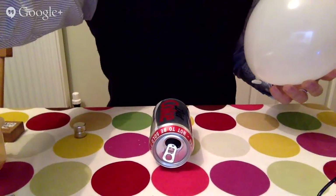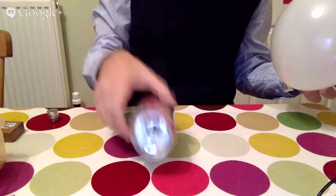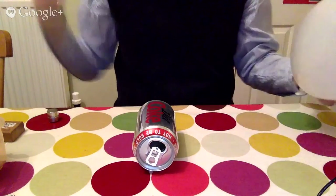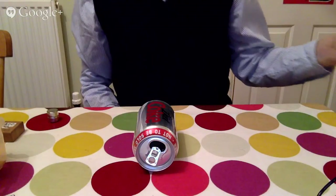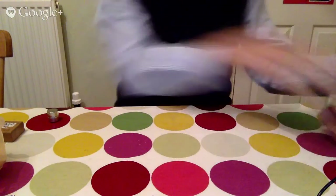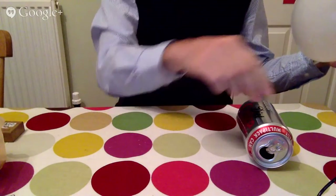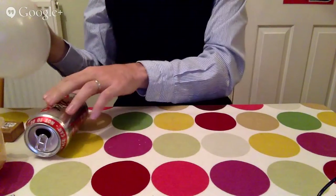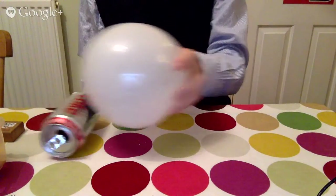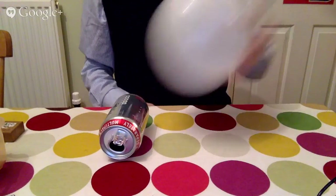This is a really simple and nice static electricity one - I did this in class just the other day when we were doing static with year nine. I've just got an empty cola can and a balloon here. I'm going to charge up the balloon on my wool jumper, and I'm going to hold the balloon near to the can. Watch and you'll see - I bring the charged balloon near the can and it's attracted to the can. There are no magnets involved - it isn't magnetic at all.